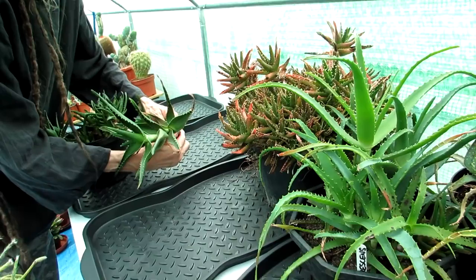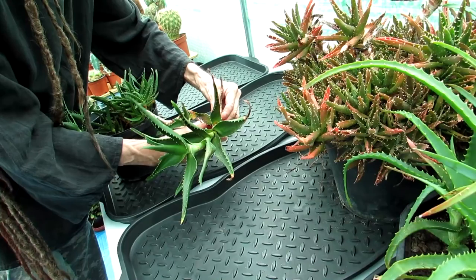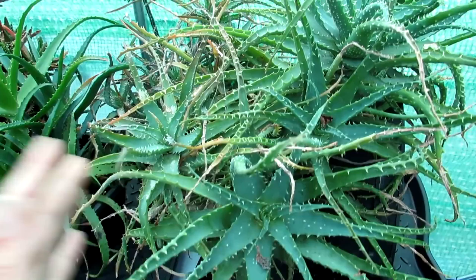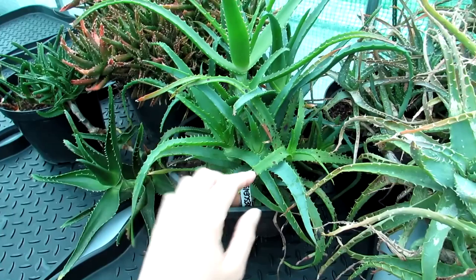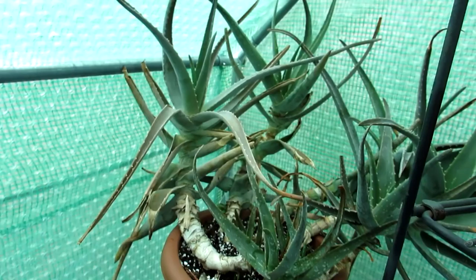We've put a few of the bigger aloes at the back first, and Hansi's just doing a bit of pruning, removing the dead leaves off his beautiful aloe that he's had for many many years. I've made a video on how to remove dead leaves from aloes — links up above if you haven't seen it. It's harmless to leave them but aesthetically it's better to remove them — they look nicer and it reduces the chances of fungus. This is Hansi's lovely big arborescens aloe he brought over from Sweden.